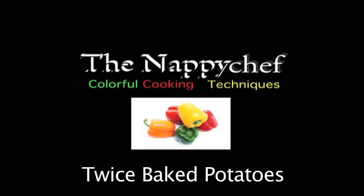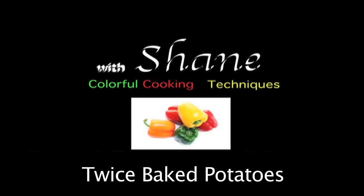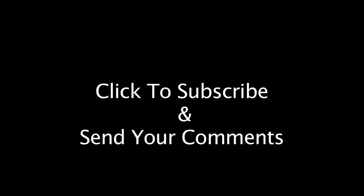Thanks for watching. This is Shane, your Nappy Chef. Please don't forget to subscribe, share me on Facebook, send a tweet, and leave a comment if there's a particular recipe you'd like to see.